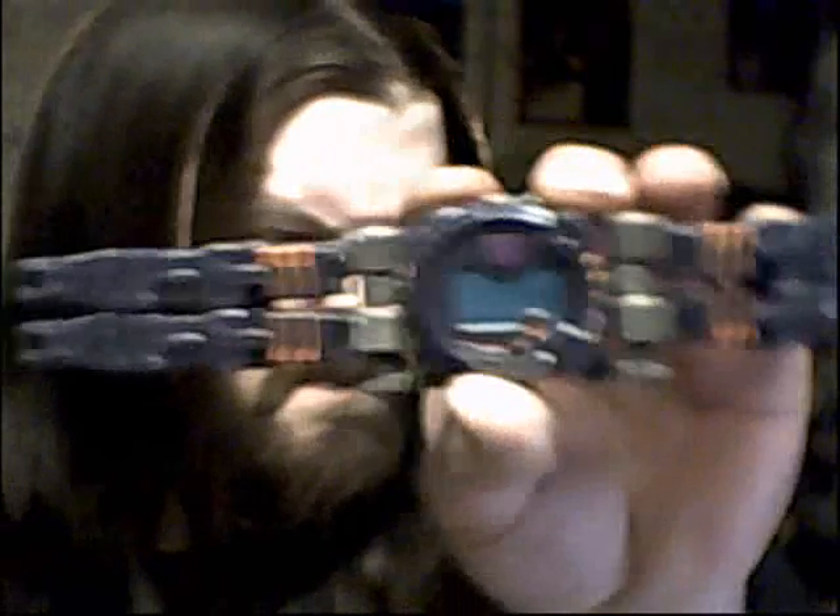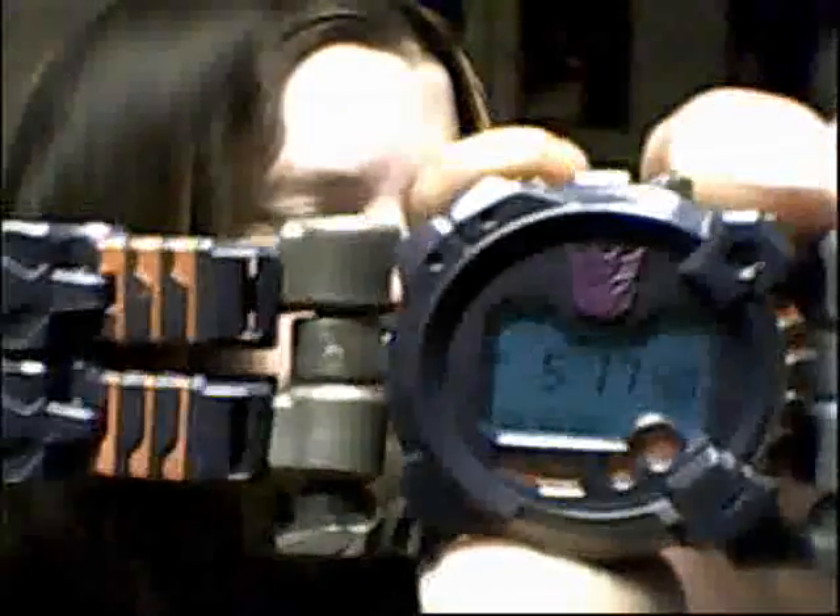So let me show you how this works. Nothing very special at all — this does not work, does not keep time, which was a really big let down. It always reads 5:17. This is the band, it is hard plastic, it does bend, but that's about the best of it. It would fit a kid's wrist but it would not fit an adult.